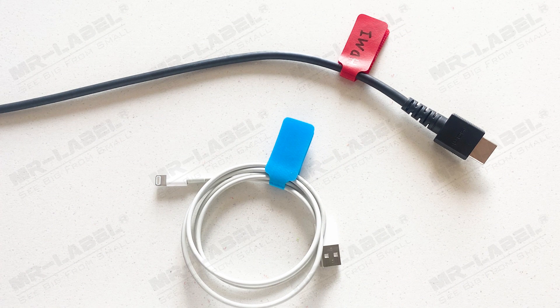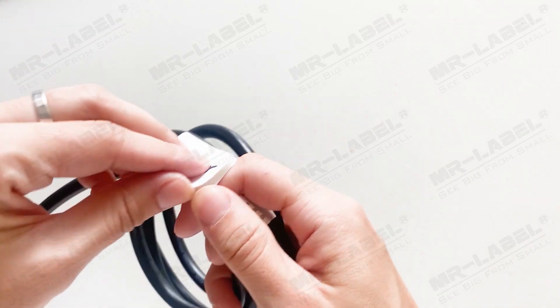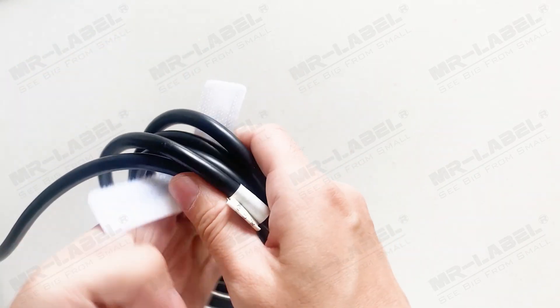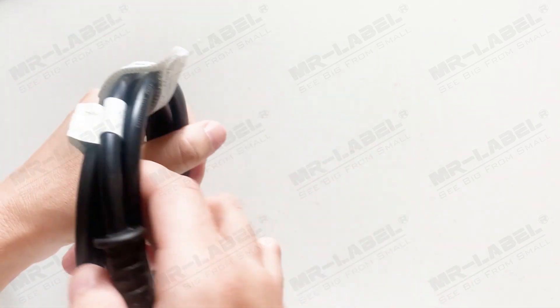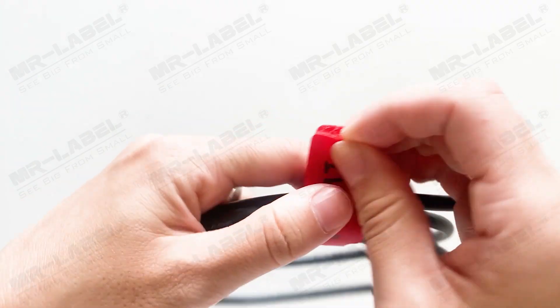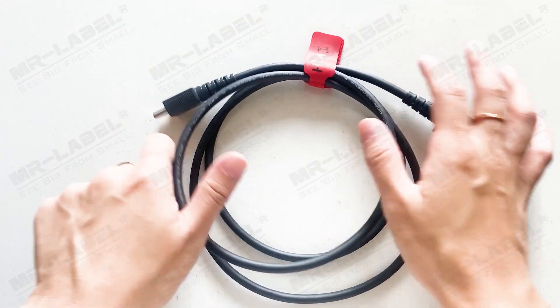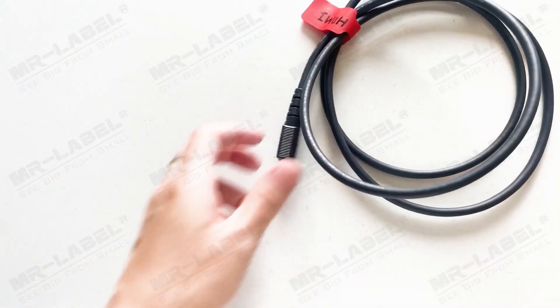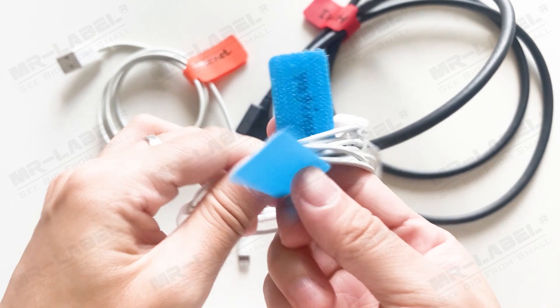Due to its length, this tag is more suitable to use as an identification tag. But if you intend to use them as a cable collector, please pay attention to the thickness of your cable. For example, using them to collect a coiled laptop charging cable is almost impossible as the coiled cables are too thick for this tag. However, there is no problem with an HDMI cable coiled in three circles. For slender cords such as iPhone chargers or headphone cords, there is no problem at all.